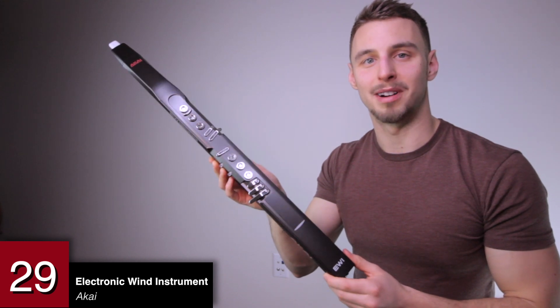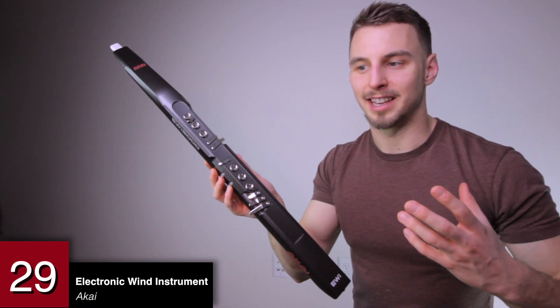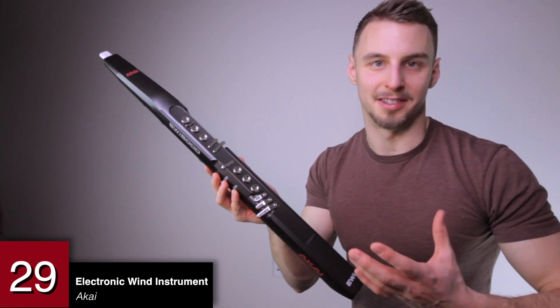An electronic wind instrument by Akai. This is what the keyboard is to the piano — it's kind of like a flute-clarinet synthesizer.